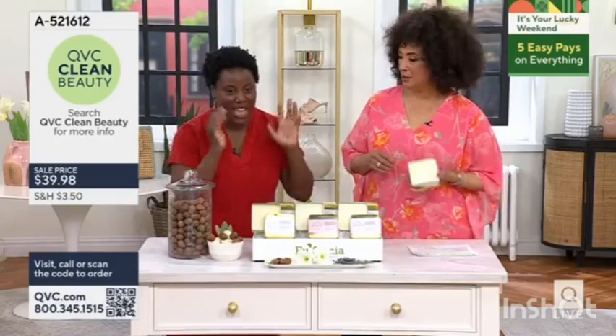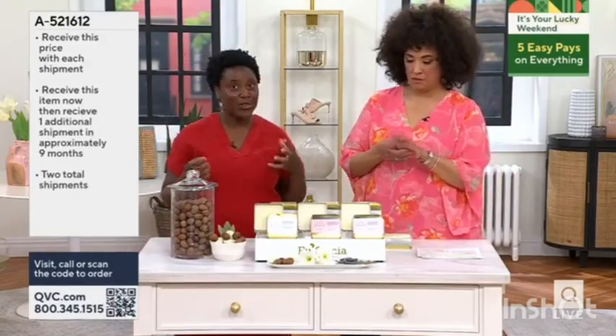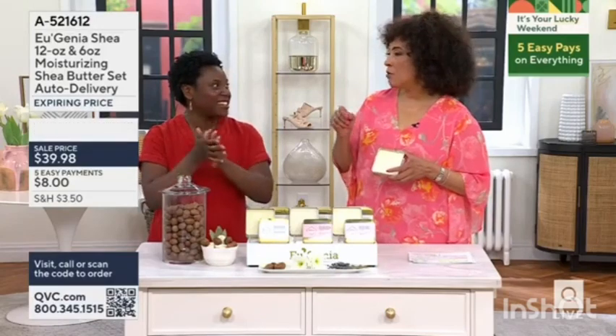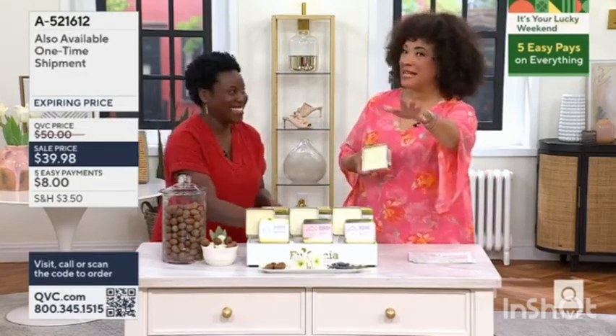I believe that we have my mom's decades of experience in the industry. She was president of the Global Shea Alliance. Clean brand that you can feel good about — clean beauty. And tips for how to apply wherever we want to apply. I love that because that's helpful for people.